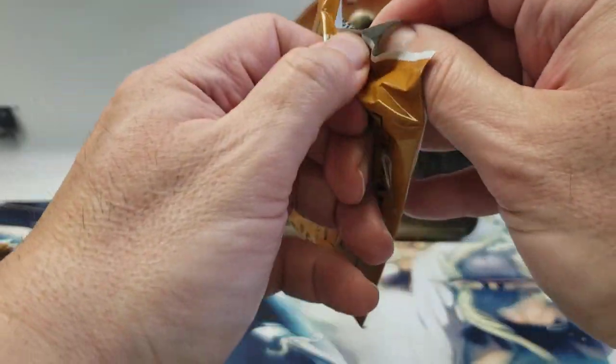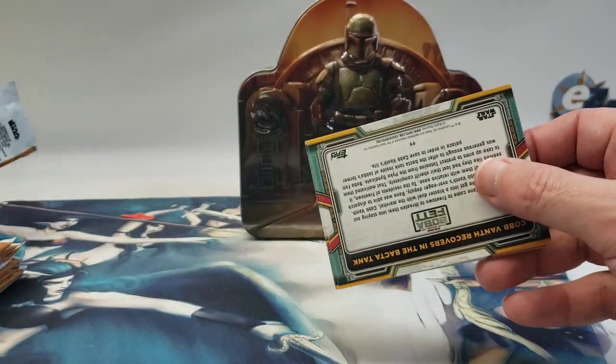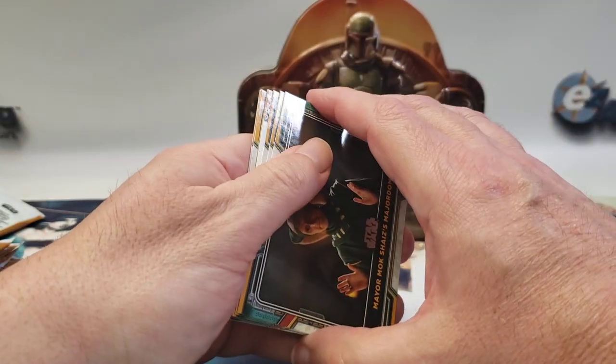We're going to get a bunch of heroes and villains inserts, maybe one arsenal insert, and one aliens and creatures card. Hopefully more than one numbered card this time.